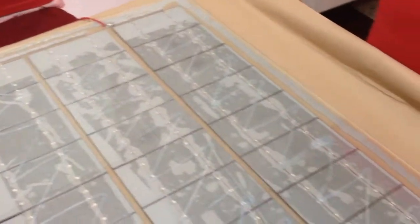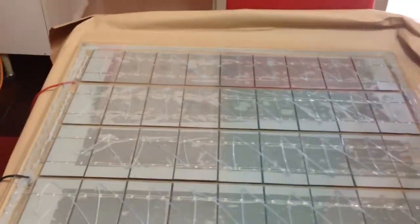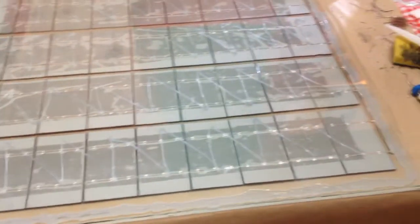The panel is pretty much done. I kind of put silicone all over and did a Z pattern across the cells. You can see it's holding them in place and keeping the weight even on all of them. I'm using 4mm normal glass.